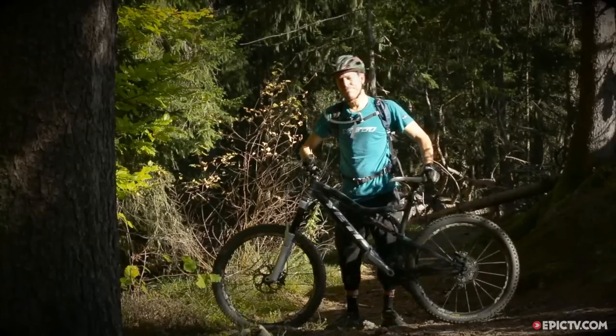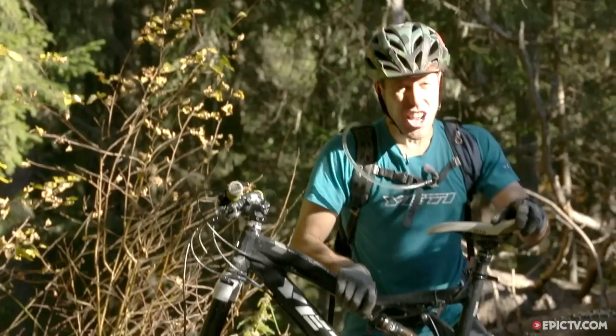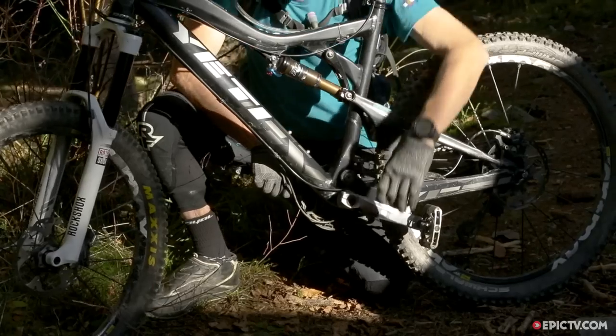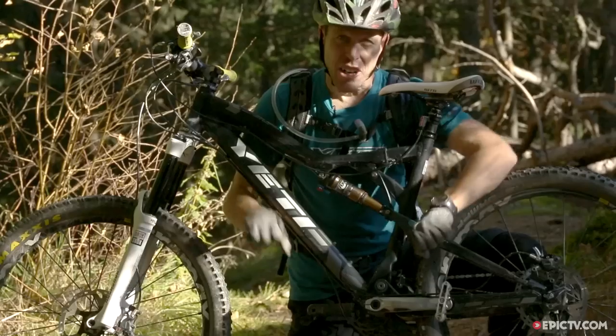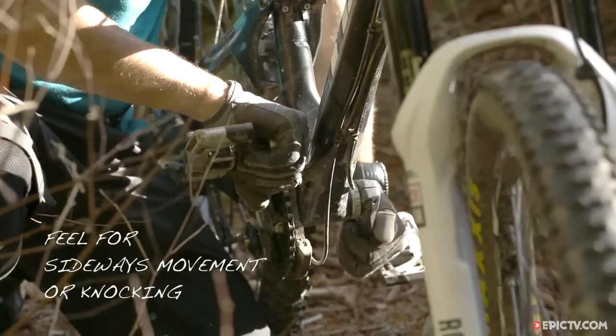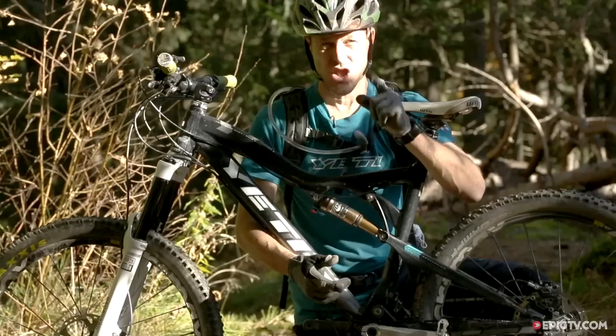Next is your bottom bracket — that's the axle at the bottom of your bike. We're gonna check that by leaning the bike against your shoulder, reaching over, and grabbing both cranks, one in each hand, and trying to move them side to side. Any lateral play means your bottom bracket is on its way out and you need to get it sorted.